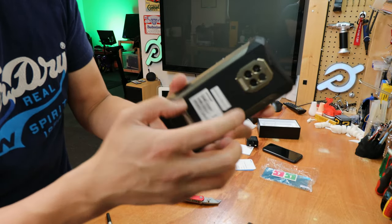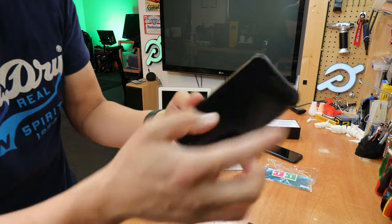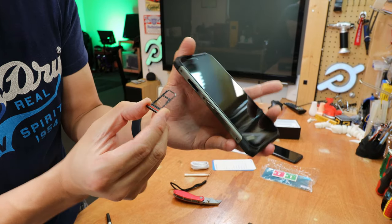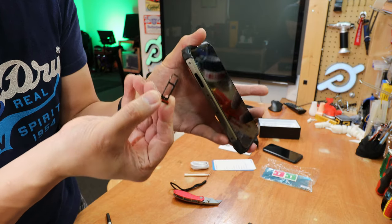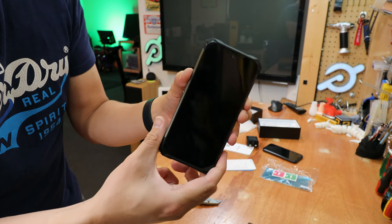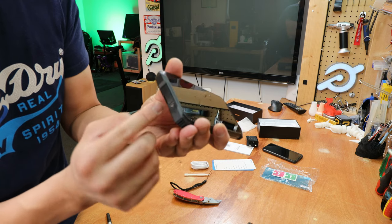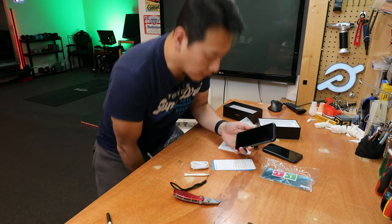The SIM card tray doesn't need a needle — you just use your nail to pull it out. It also has a TF card slot so you can expand the storage. The USB-C port is covered by a plastic flap, which I'm not a big fan of as it's a hassle when you need to charge it every time. I don't think this one has wireless charging, which is one downside.